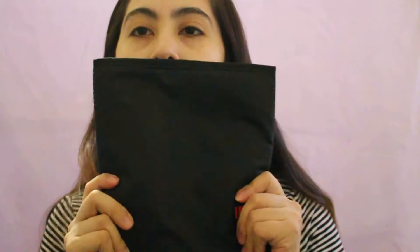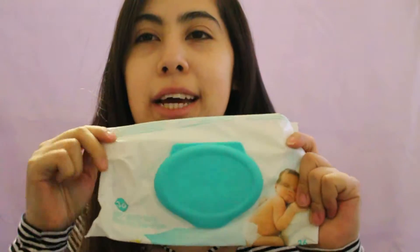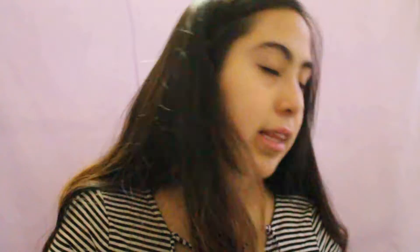This bag also comes with a changing pad — it's okay, it's decent, a little squishy. I've used it before and she didn't hate it. I carry wipes — the ones they give you at the hospital — and I carry five diapers, though I don't always carry five. And then just diaper rash cream, in case she has a rash.